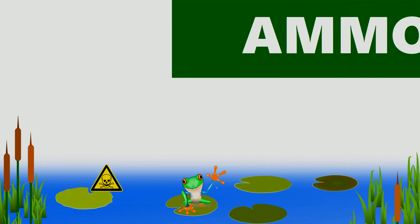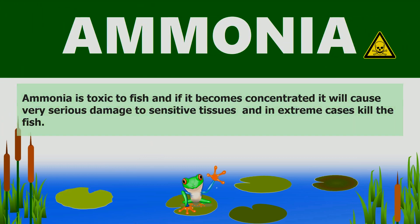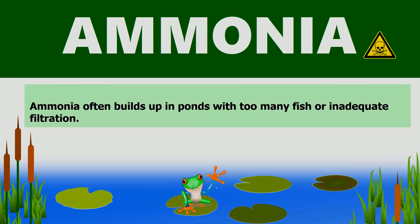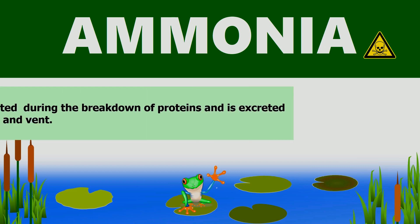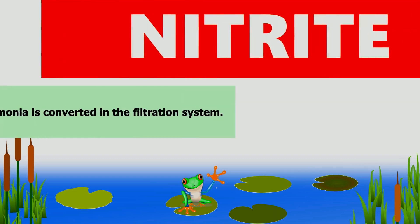Ammonia is toxic to fish, and if it becomes concentrated it will cause very serious damage and in extreme cases may kill the fish. Ammonia often builds up in ponds with too many fish or inadequate filtration. Ammonia is created during the breakdown of proteins and excreted through the gills.